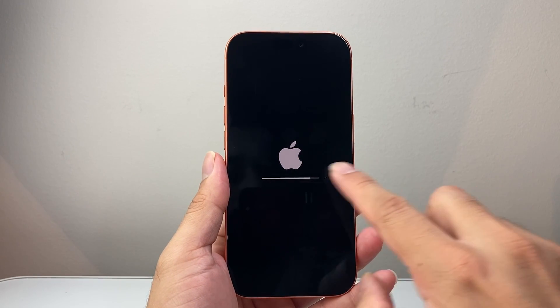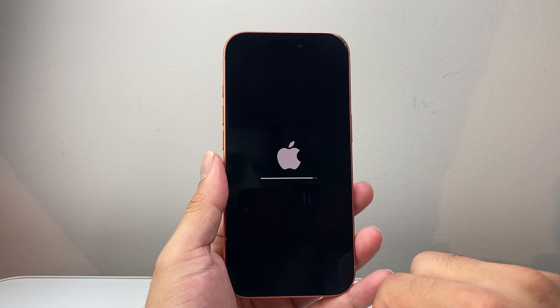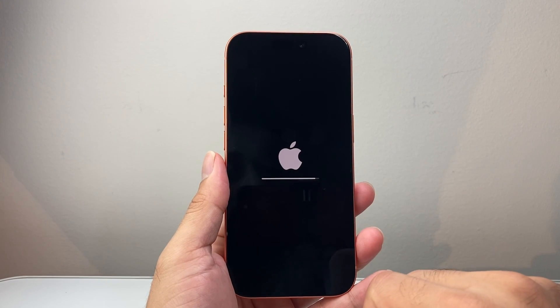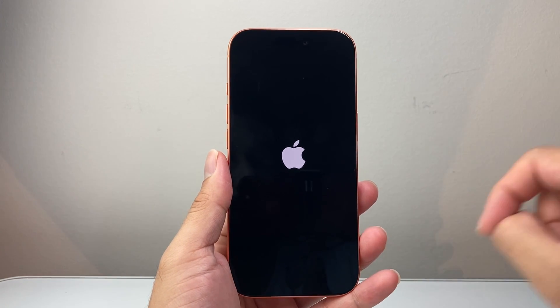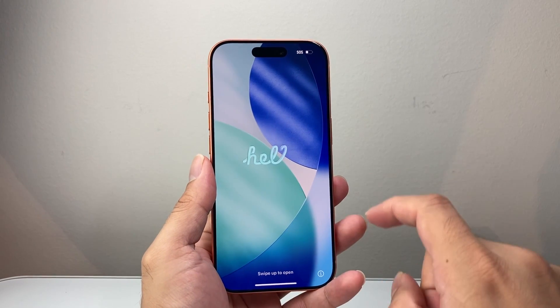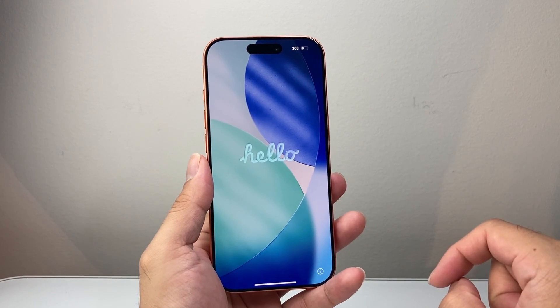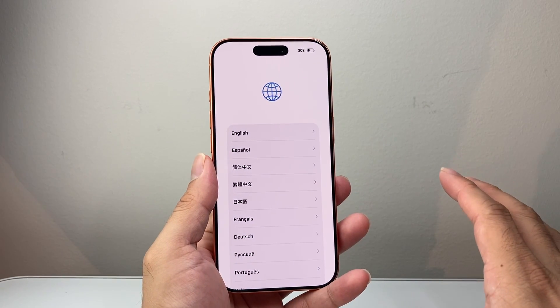You want to see this all the way through until you see the Hello screen, just like when you initially set it up. The Apple logo will appear a few times, and we're going to wait for the Hello screen to show up, which will indicate it was successful. After a few minutes, the loading completed and the Hello screen appeared — that means the phone has been successfully factory reset and everything has been completely wiped.